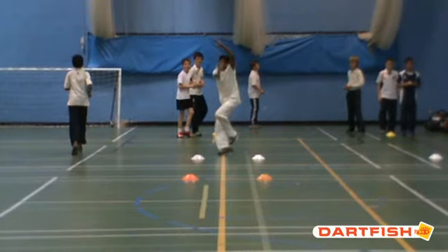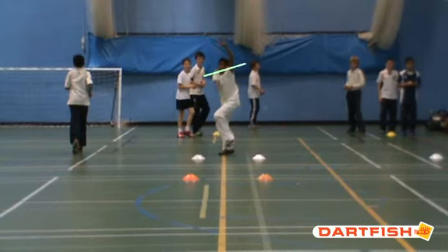Moving on a little bit, at the minute he has got a mixed action. By that, what I mean is his shoulders are in that position and his hips are more towards us — so he is chest-on at the top half and a little bit sideways-on at the bottom half. As he gets older, that mixed action might give some back issues.